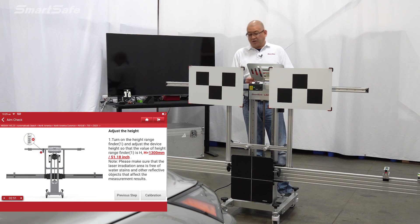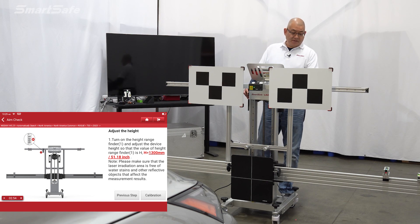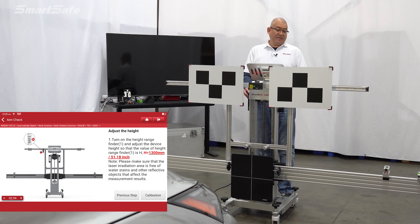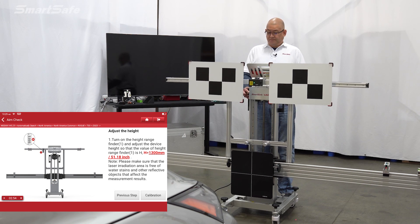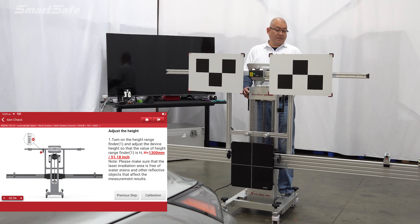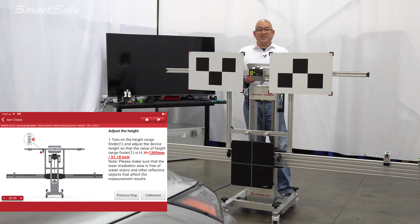Next we need to adjust the height of the frame. We'll go ahead and turn on our height laser, and we need to set that to 1,300 millimeters. We'll bring that up, and we're all set to calibrate.